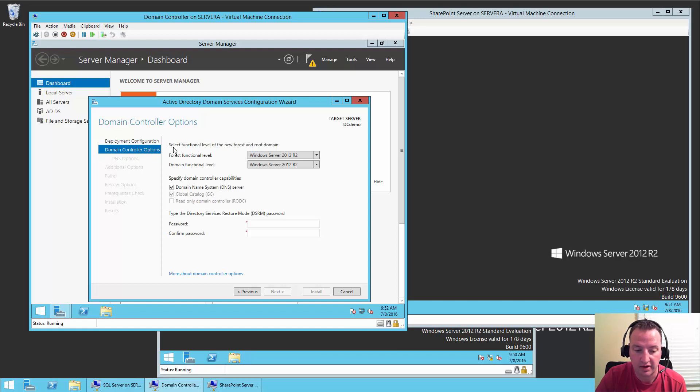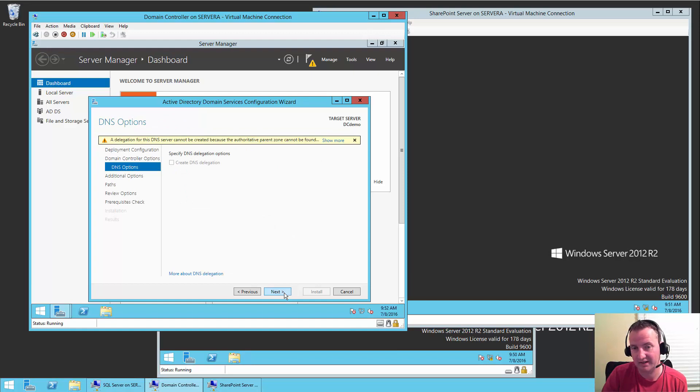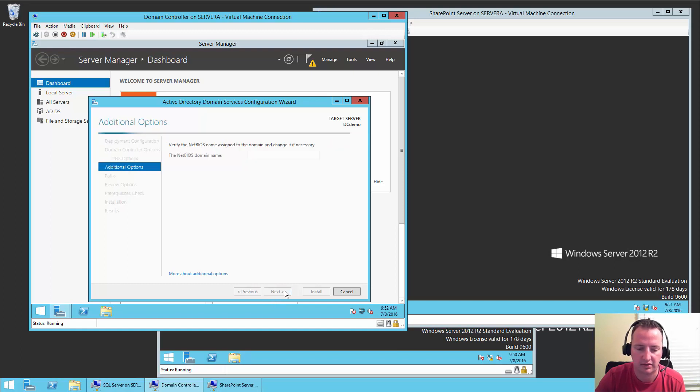What type of forest functional level would I like? I'll leave all that as is. For the password, we'll use our favorite Pass@word1. We'll say Next. And clearly when I make all this publicly accessible for the Azure AD stuff, I'm going to change all the passwords. It's saying it can't find a delegation zone for the DNS — we're just going to soldier through that. So Next.